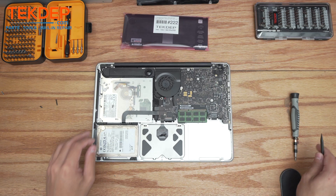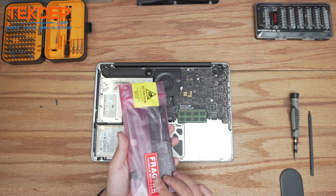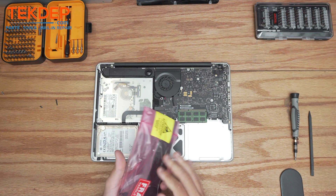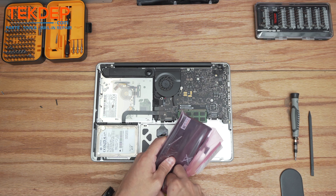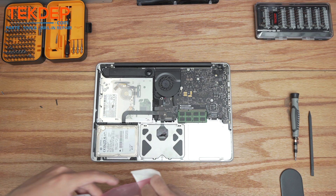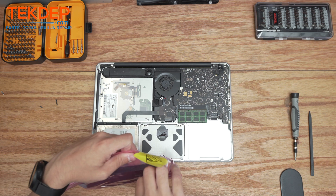Now that we have that battery out, it's a pretty simple repair — we're just going to unbox the new one and put it in. If you guys are looking for any parts or tools, check out the links below. If you're interested in mail-in repair or data recovery service, check us out at technos.com — we do it all every day.